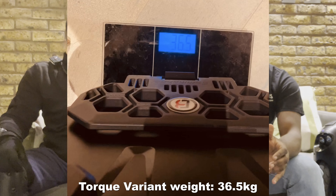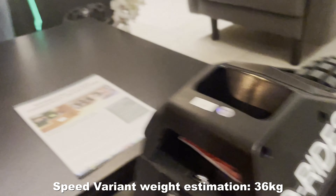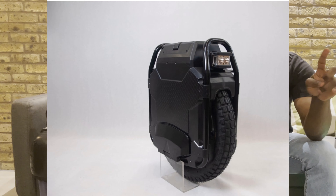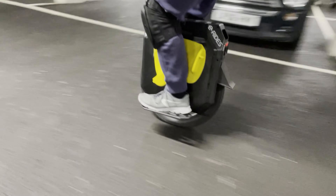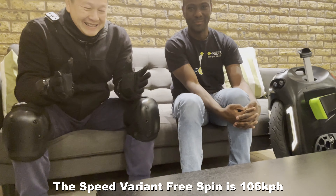My view on the torque version is very similar — it feels like the wheel called the MSS by EUC Service. You also have to remember these wheels weigh 36 kilograms; the speed version is about 36 kg and the torque is 36.5 kg. My experience is that the torque is probably the better choice. If you want a compact wheel that has torque and range, you go for the torque version.